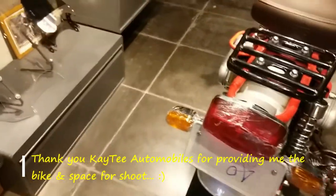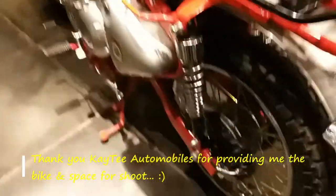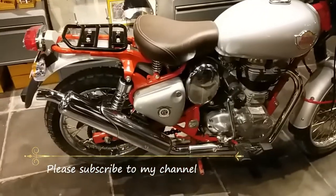Overall the bike is almost the same, with the BS4 engine and most things carried over. The tail light is from the Interceptor — LED, I believe — and we are getting new indicators. Let's see how it performs; see you in the next vlog, thank you.